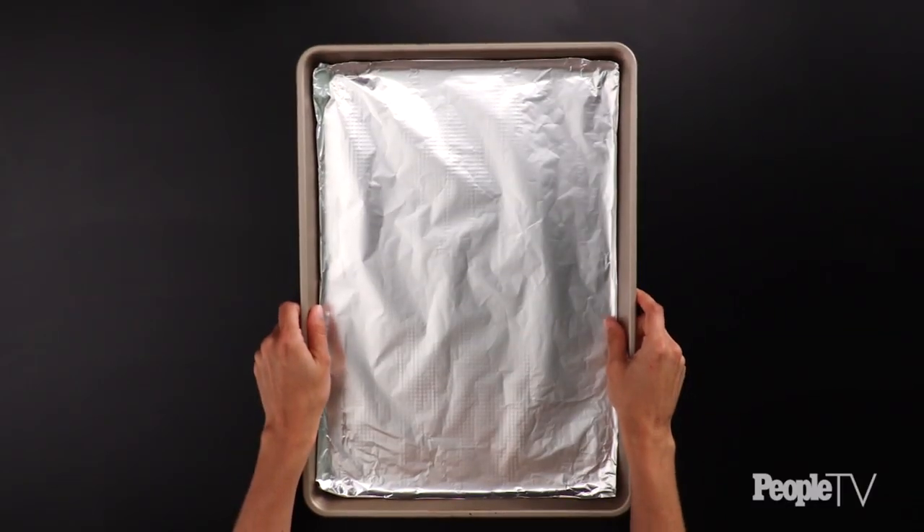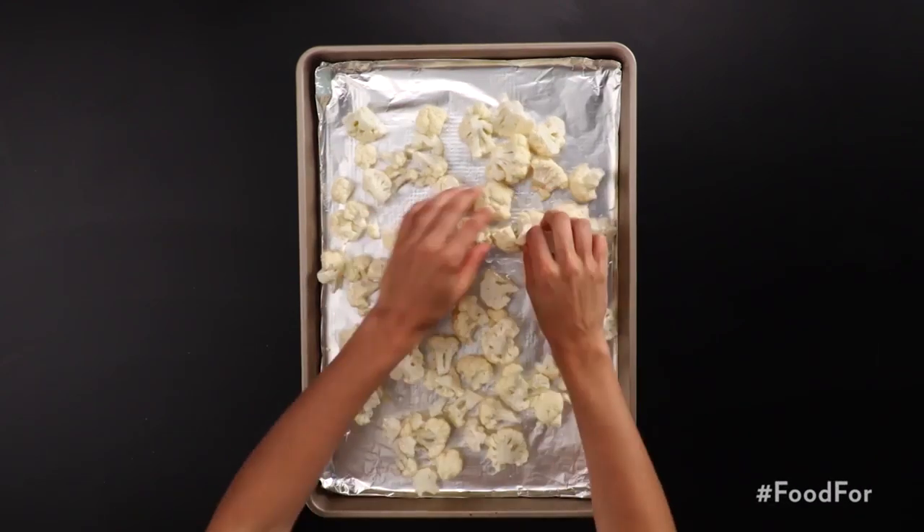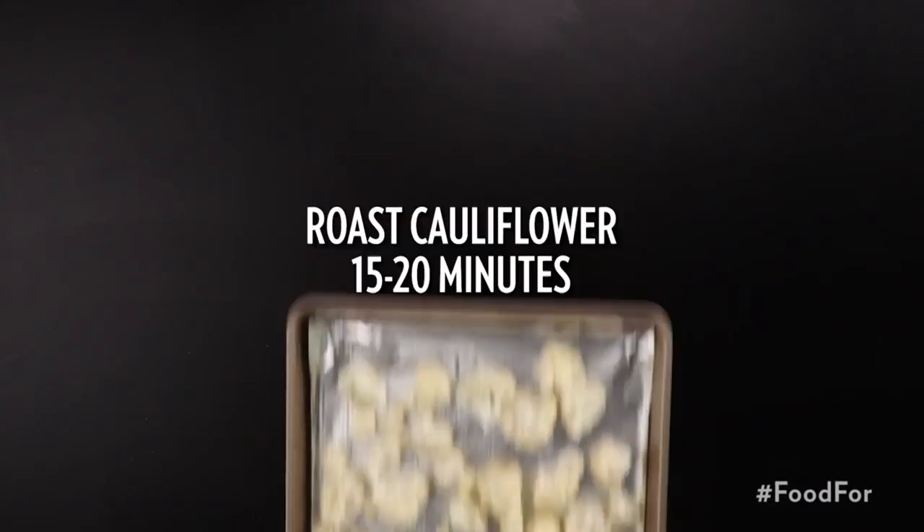Line a baking sheet with heavy-duty aluminum foil. On the sheet, toss cauliflower with two tablespoons of oil and sprinkle with salt. Roast until cauliflower is soft, about 15 to 20 minutes.